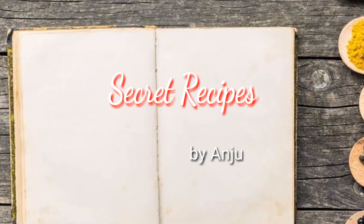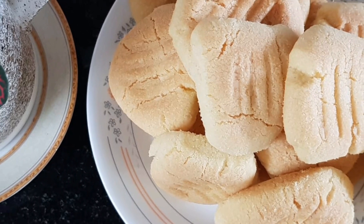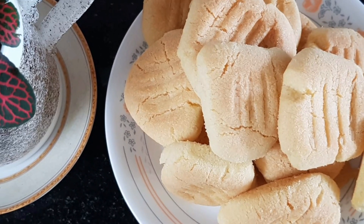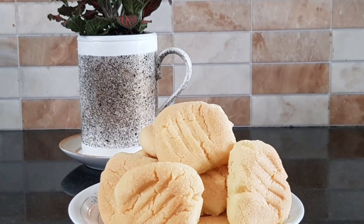Hello friends, welcome to the secret recipe. I am going to show you a butter cookie. I am going to test the cookies for 3 ingredients.